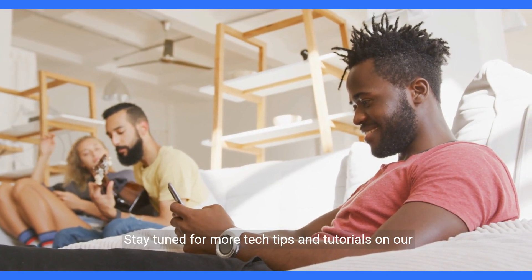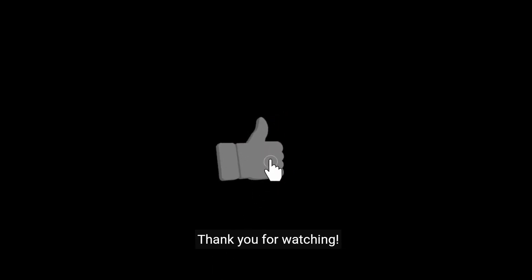Stay tuned for more tech tips and tutorials on our channel. If you found this video helpful, don't forget to like, share, and subscribe for more tech guides. Thank you for watching.